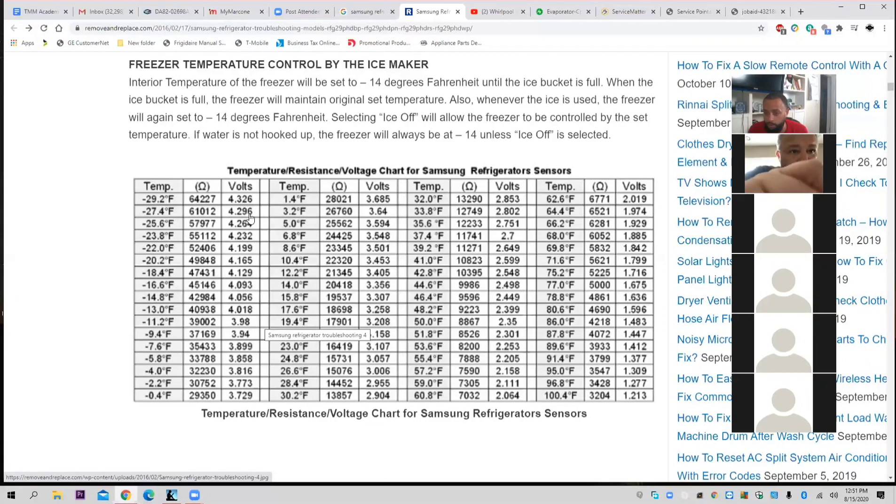If the refrigerator is at negative 0.4 degrees Fahrenheit, what should the ohms read on that thermistor? 29,350 ohms. Not negative 4 — negative 0.4.